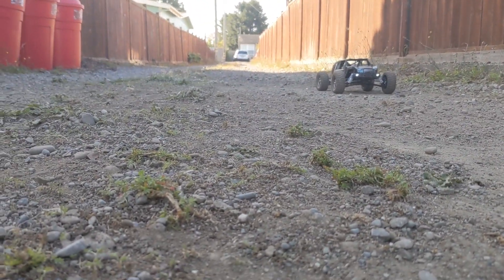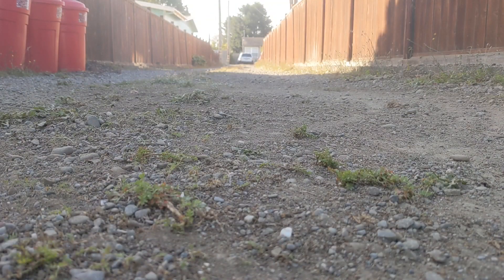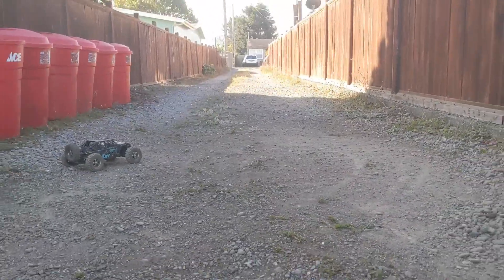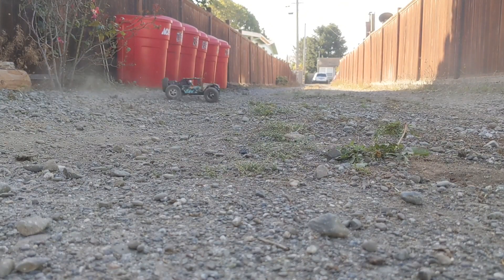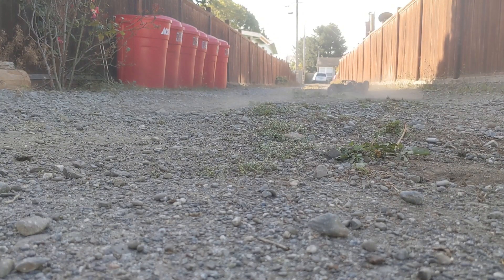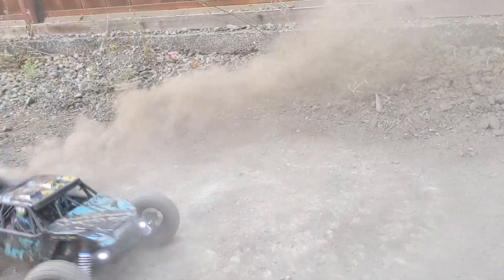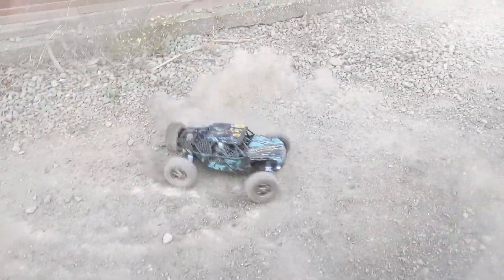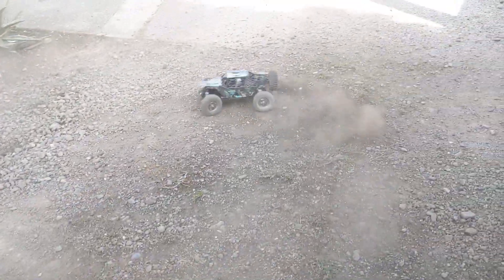Once again, don't hit the camera. There you go. Move it back just a little bit, put it back here on the concrete. I'm just trying to keep it in the visual so you can see it doing its thing.